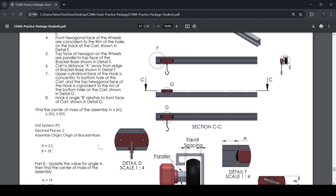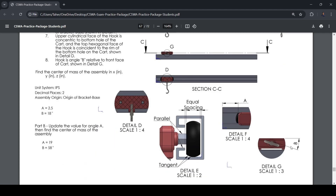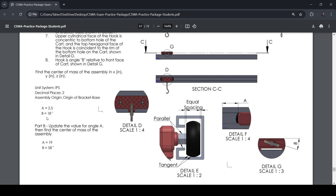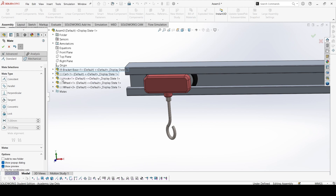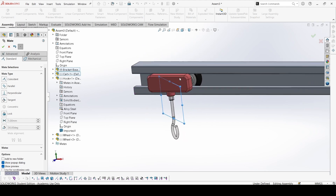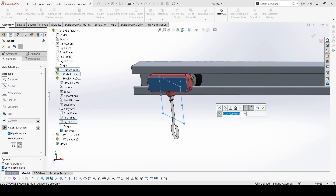We also have this hook at some angle. The angle is B, and we have to put the hook at angle B from this surface. B is 18 degrees. For that, we can select the plane of the hook — open the feature tree and the plane we need is the Right Plane that aligns with the hook. We will mate it with this surface using an Angle mate of 18 degrees.